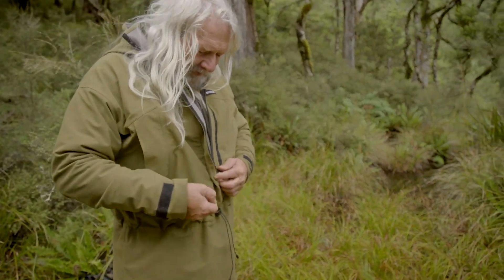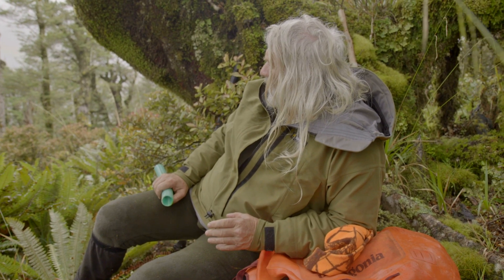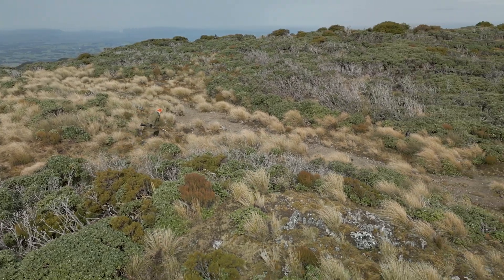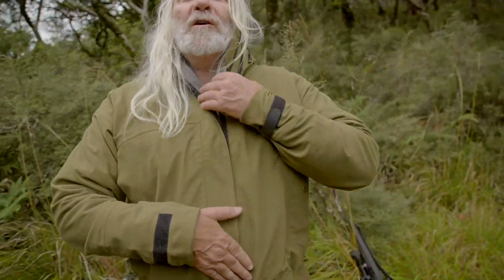A good long zip — these zips all come right down so that when you're getting really hot you can vent. It's breathable but if you're pushing hard uphill give your body a bit of assistance and undo the zip. You've got the waterproof zip and a velcro closure that comes across.